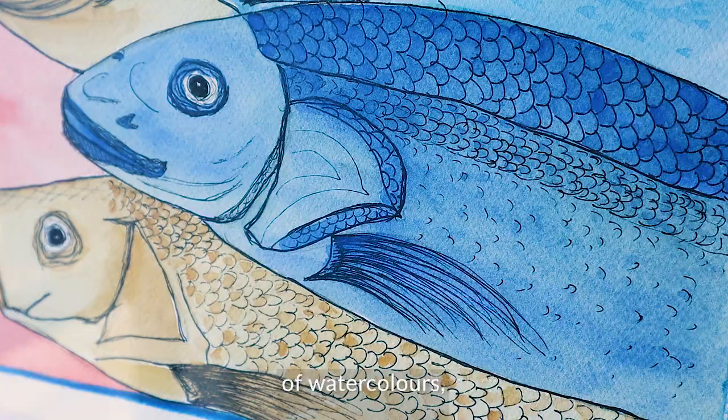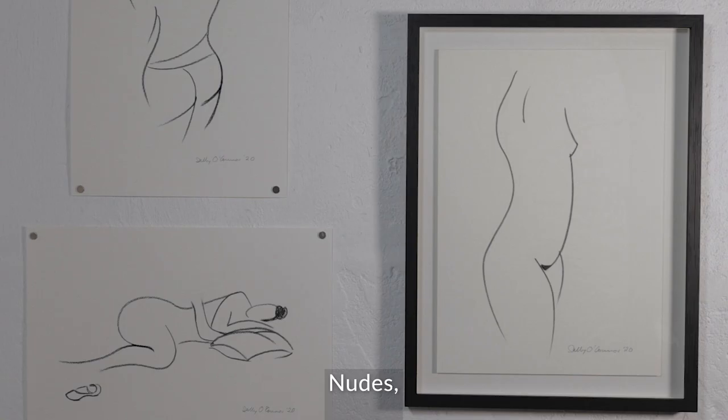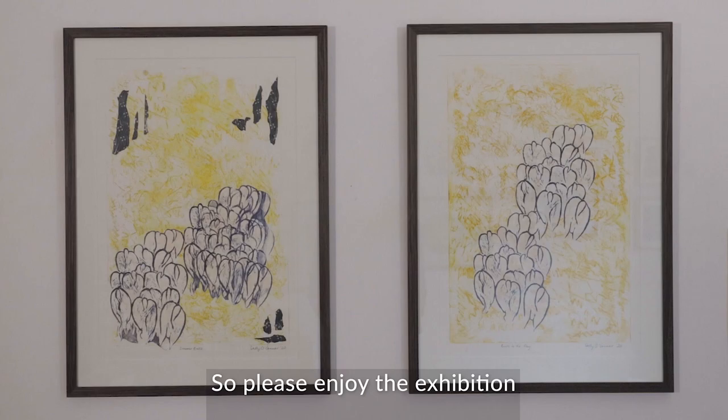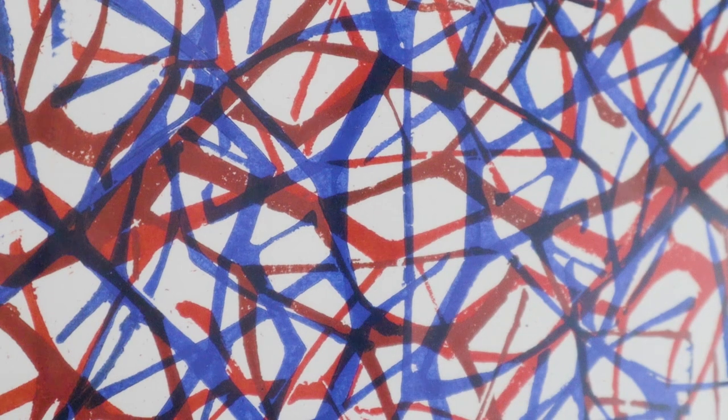It's an amazing combination of watercolours, printmaking and drawings, nudes, balls, bottoms and all sorts of array. So please enjoy the exhibition as much as I have. Thank you.